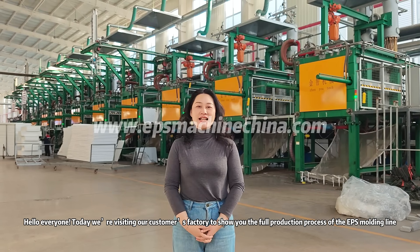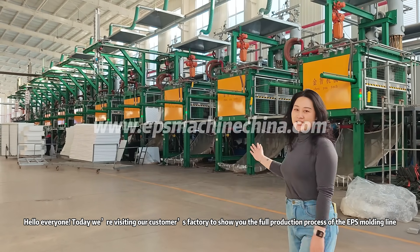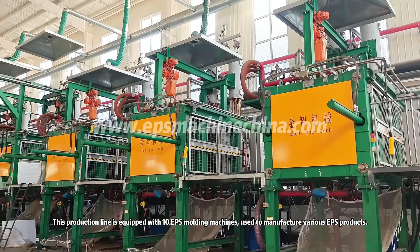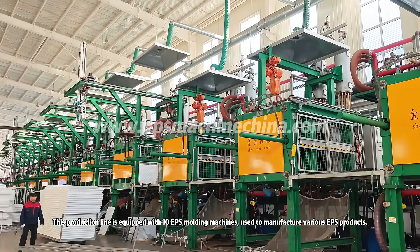Hello everyone, today we're visiting our customer's factory to show you the full production process of the EPS molding line. This production line is equipped with 10 EPS molding machines used to manufacture various EPS products.